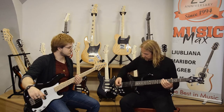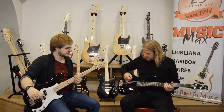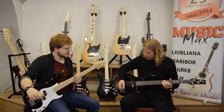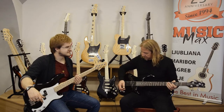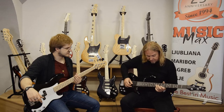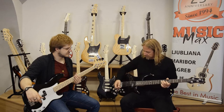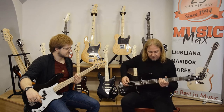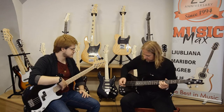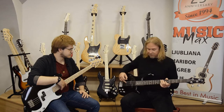There are two volume controls: one is for the middle pickup and one is for the neck pickup. If we try just this pickup — that was with the tone control rolled down, so it was a little darker sound. Now with full on. And then we switch to just this pickup.